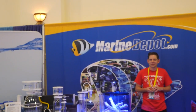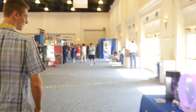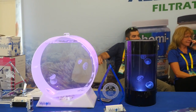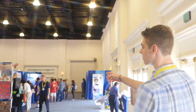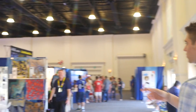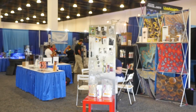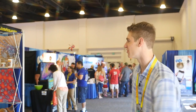Marine Depot is here. We've got some jellyfish art tanks here - I really like those because of how small they are. Coming up here we have Julian Sprung's Two Little Fishies booth. He has all of his products there and all of his books. I talked to him a little bit earlier today and that was a lot of fun.